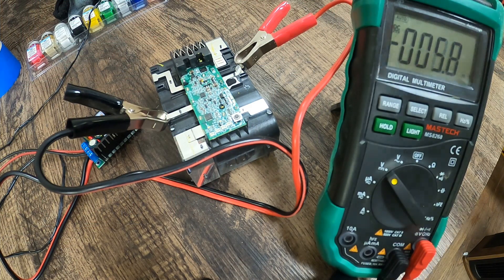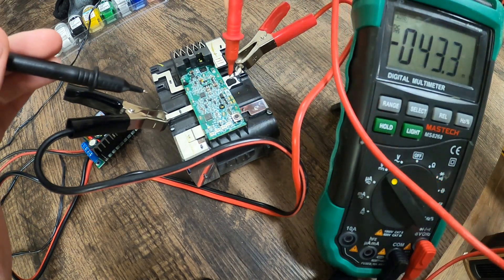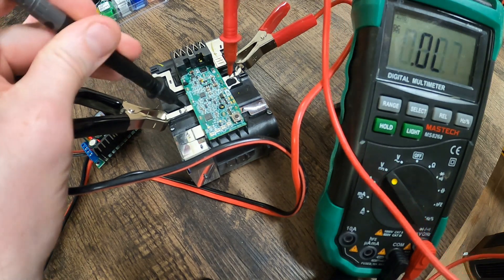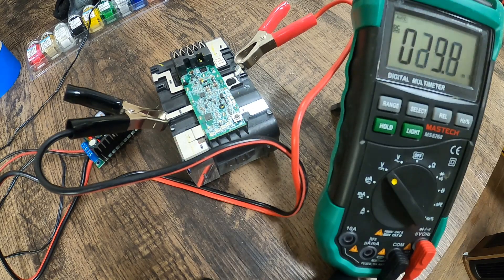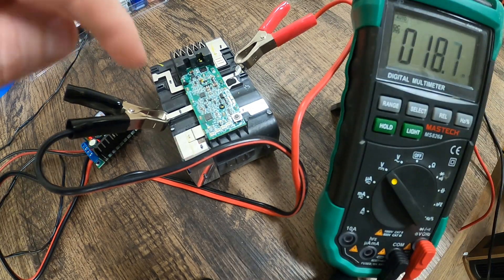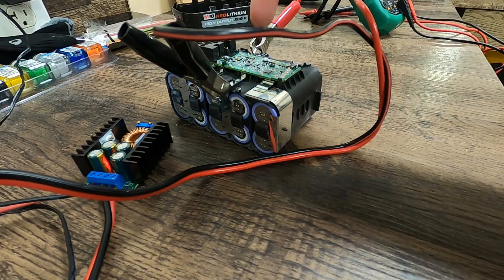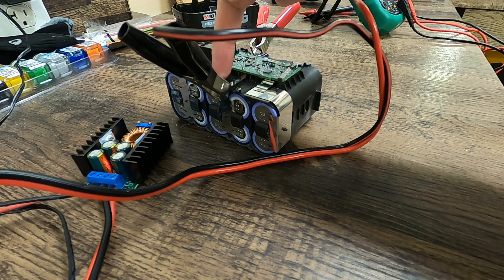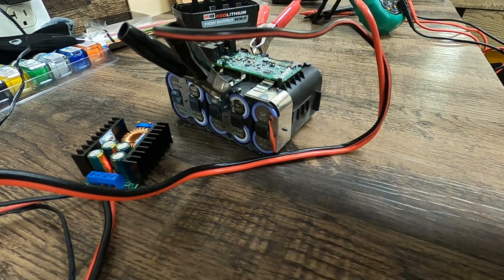I think we're getting close. Checking it now — we're at 3.96. I'm going to let these go all the way up to 4 and then jump on to the next set. The way we've got it set up now, we're actually charging the third row. The ones that were down were the second row, so we're going to do those next.